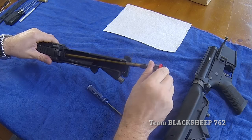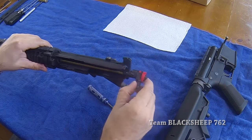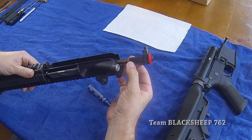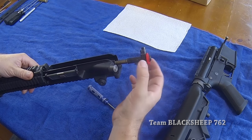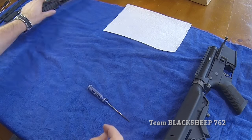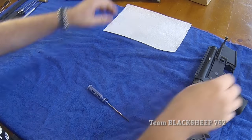Let's go ahead and put this aside. Side note on the hop-up unit — I've already taken this apart once before. It's going to use M4 barrels. Nothing crazy; it's standard. You can change this if you like.